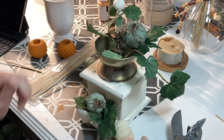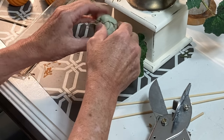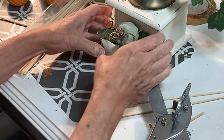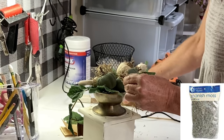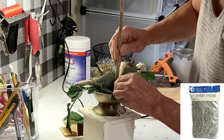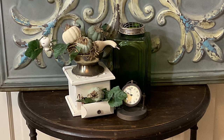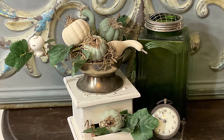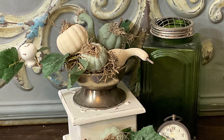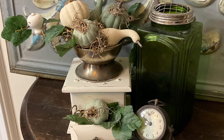I hot glued some styrofoam into the coffee grinder and then attached the pumpkins and gourds to the styrofoam using pieces of skewer sticks. I also hot glued in some pieces of ivy vine and then filled in any gaps with some Spanish moss. I love that by using a vintage coffee grinder I've created a unique decor piece that you won't find in any store.